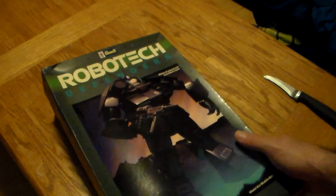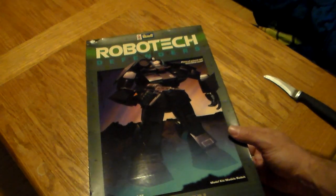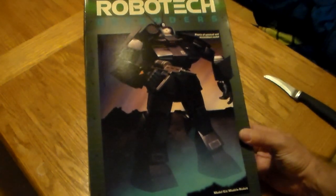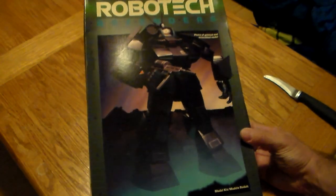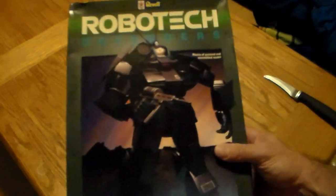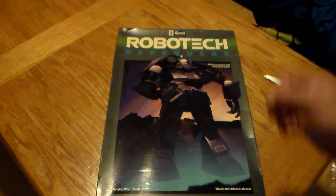Anyway, put the lid back on the box — thank you for joining me in this unboxing and this trip down memory lane. Every kid tries to get their model to look just like the pictures, and sometimes it's just not possible. When I get the rest of this series I'm going to put them all together and display them. I might do videos of me putting them together in phases. At 1:72 scale this would be perfect for a Mechwarrior role-playing game. They don't make them like this anymore, folks — have a great night!